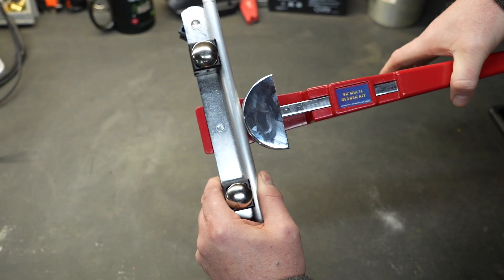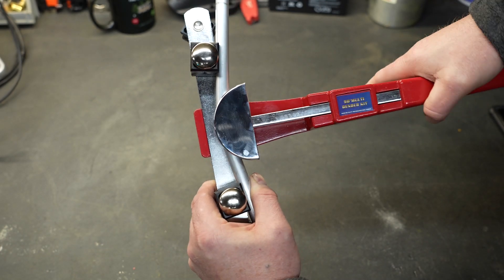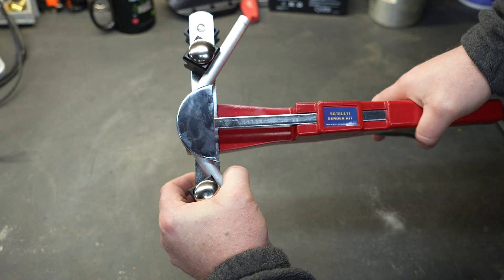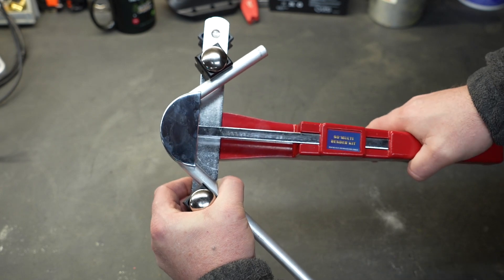With the pipe in place, just start squeezing the handle. We're going to bend this pipe into about a 90 and then take a look at it to see if there's any crushing going on with the tubing itself. And I think we're pretty close to a 90 right there.